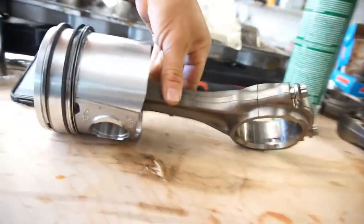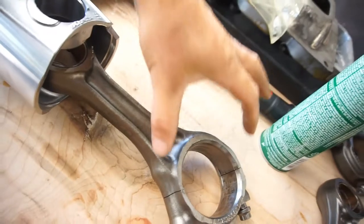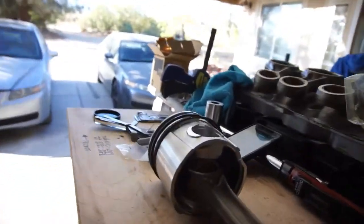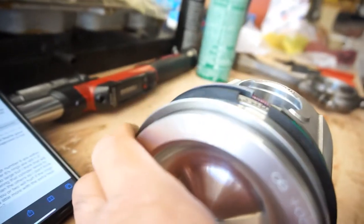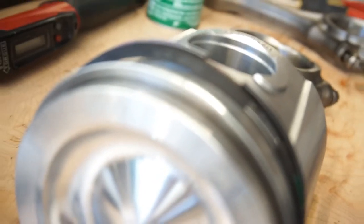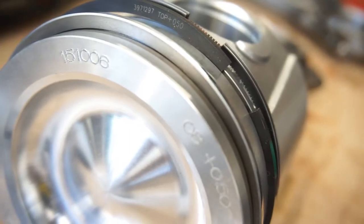This is how the piston is going to sit — it says 'front' on it, so the curvature goes up and that's the front. Also, I do want to mention that the rings do say 'top' on them. You can see it marked on the ring itself — 'top' — so you know which way to orient them when installing.